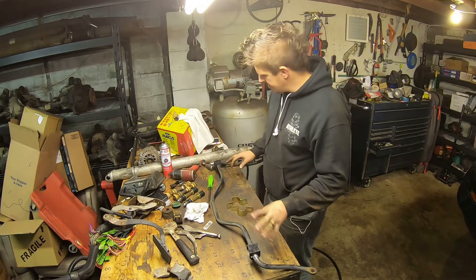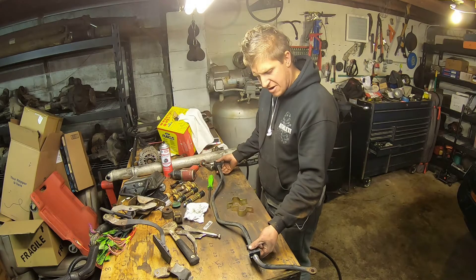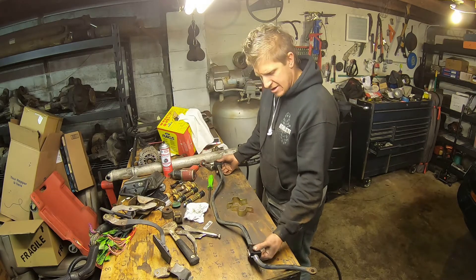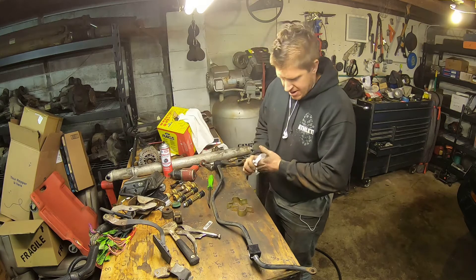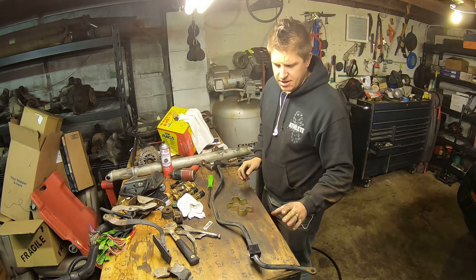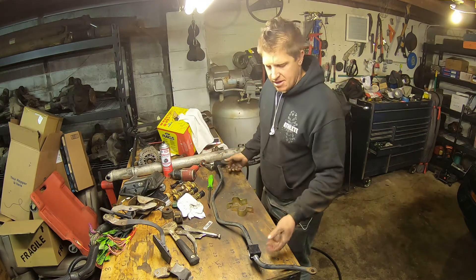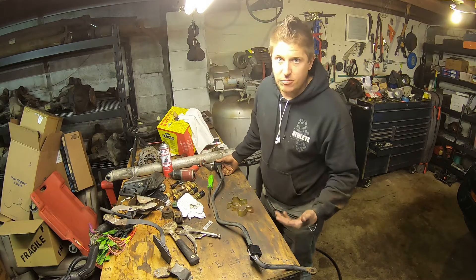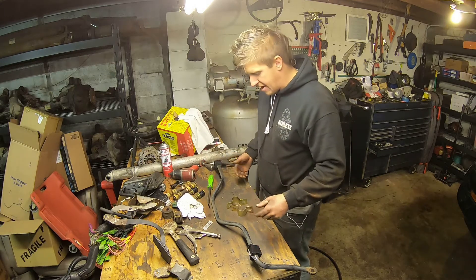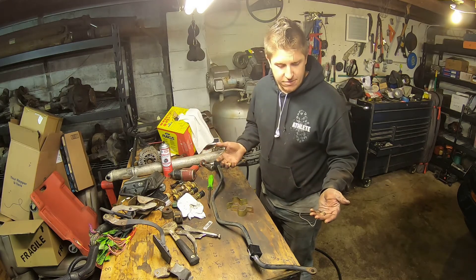There we go. We got all the corrosion cleaned off from the old bushings. We got our new urethane bushings in place with plenty of urethane grease on them. Anytime you're doing urethane bushings, especially where they're in direct contact with a moving part, it's important that you apply grease — otherwise you're probably going to end up with squeaks. So now we'll just put it back in, in the opposite order of removal.